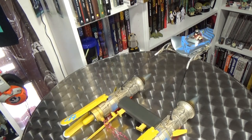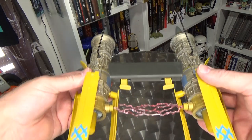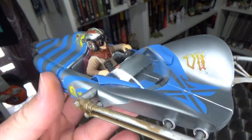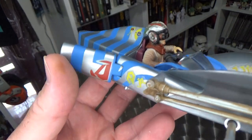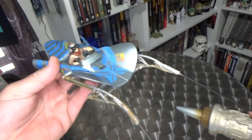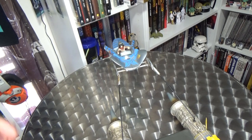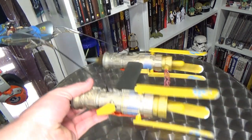I do like me a Podracer. That is sweet. Yeah, I love it. Oh, this is so cool. I just want to go run around in the backyard, take it down to the beach. Thanks very much for watching. This has been a pretty fun little unboxing. I'm really happy with this thing. I really want to get Sebulba's now. This is so cool.